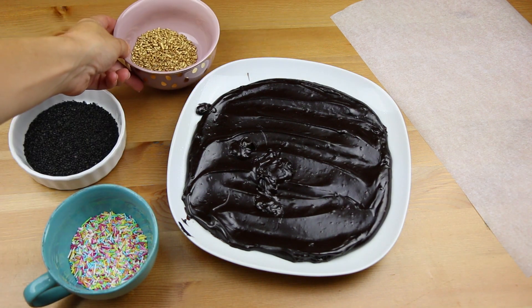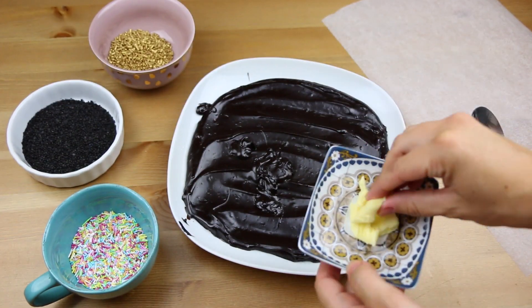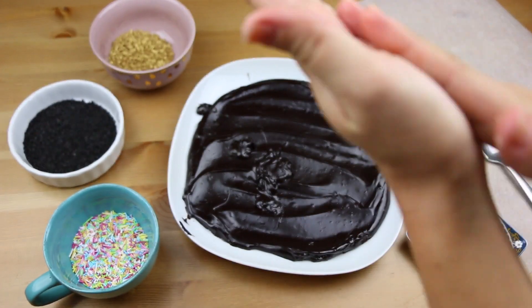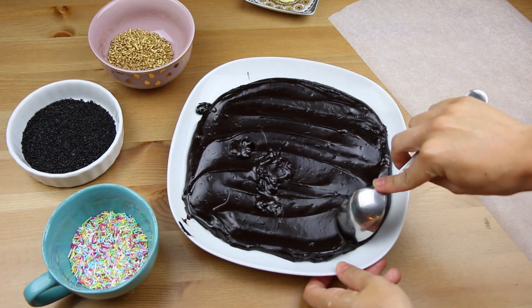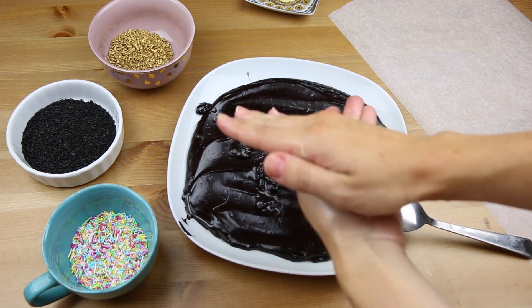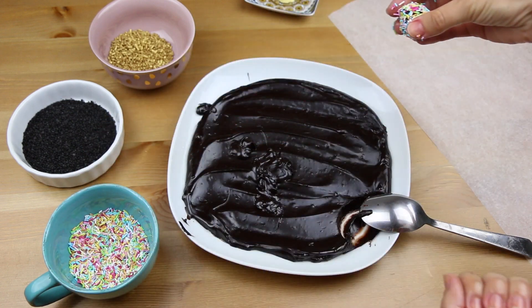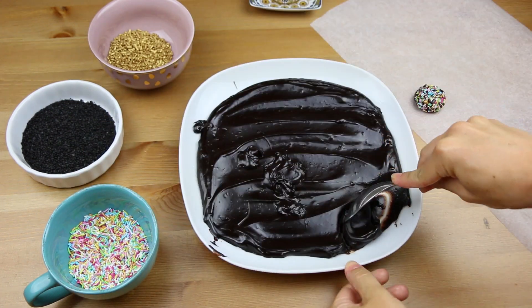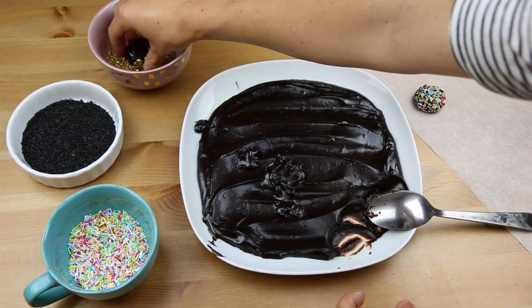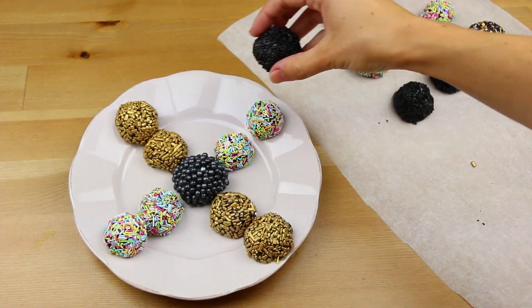Now you will need some baking paper or small paper cups and some sprinkles. I went for different types of sprinkles just to make it a little bit more fun. You will also need to spread a little bit of butter on your hands and then just grab a spoon, scoop a piece of the mixture and make a little ball. Then place the ball in the sprinkles and move it around so it gets completely covered. Then just repeat this process until there's no mixture left and keep your Brigadeiros in the fridge until it's time to eat them.